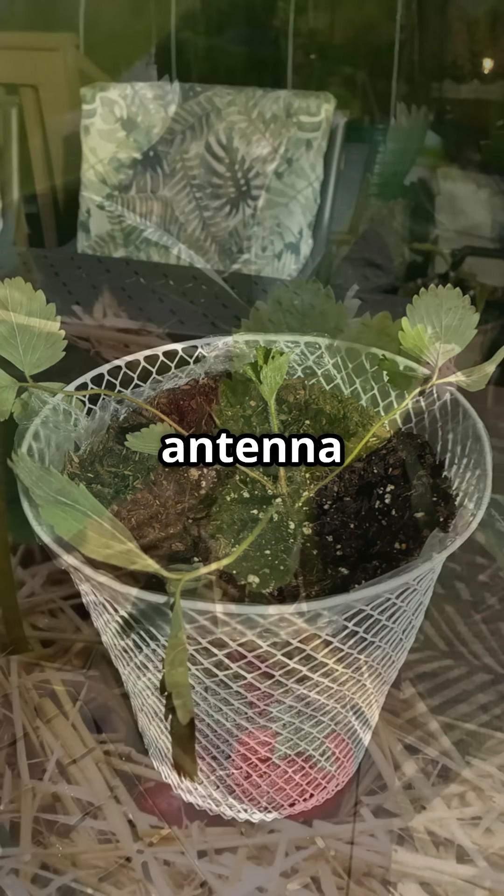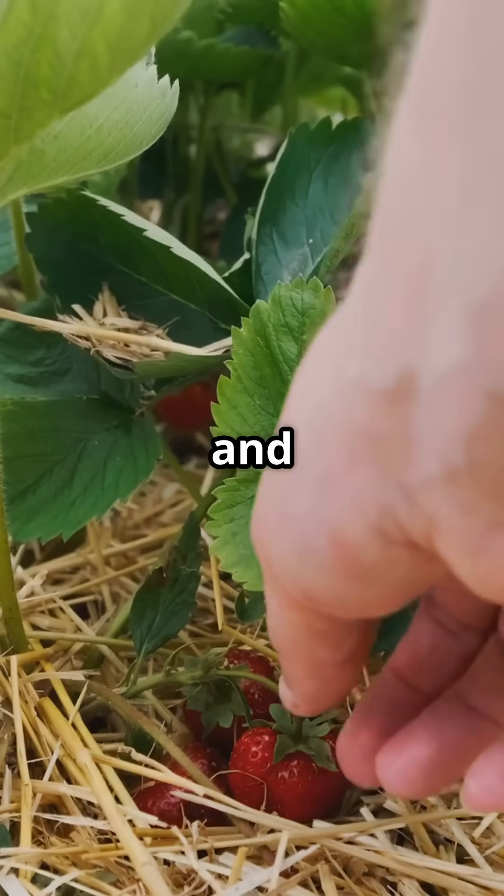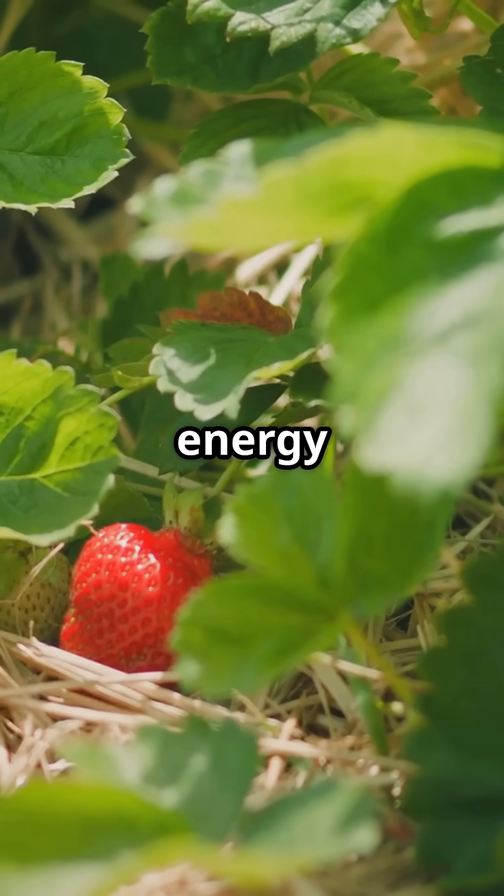The second container has no antenna, just the basics: soil, water, and sunlight. No added technology or energy inputs.